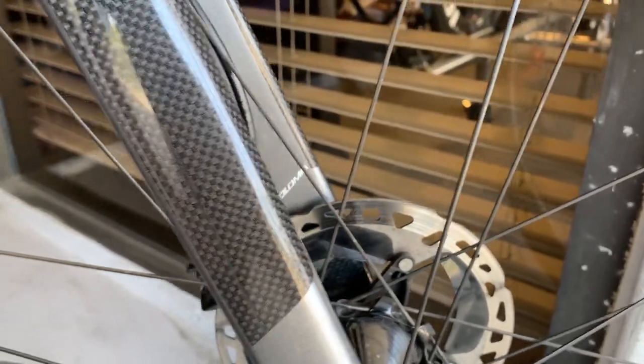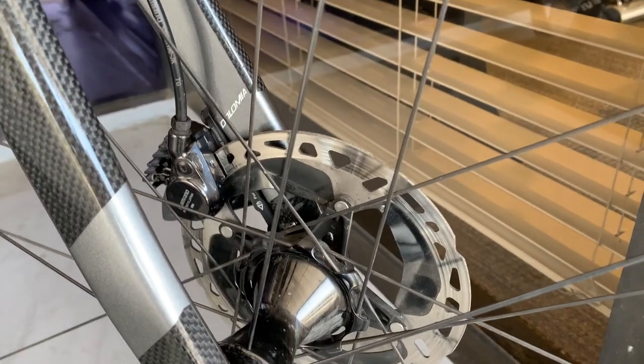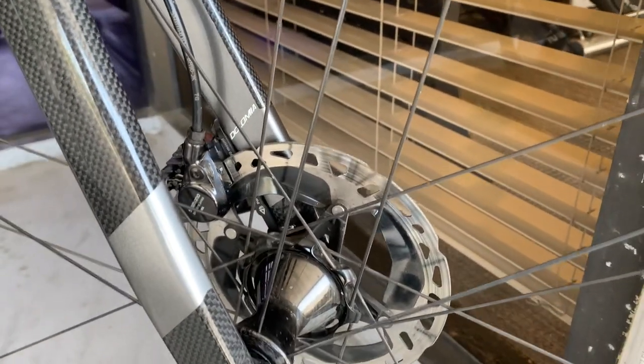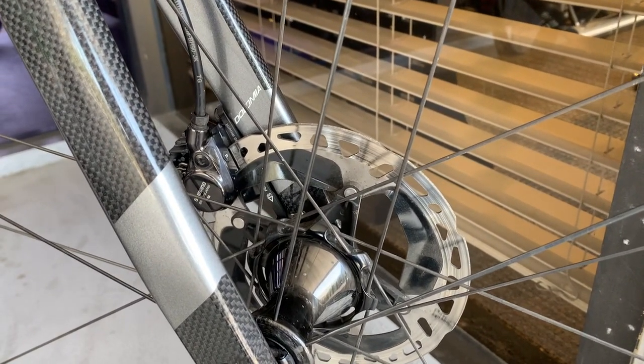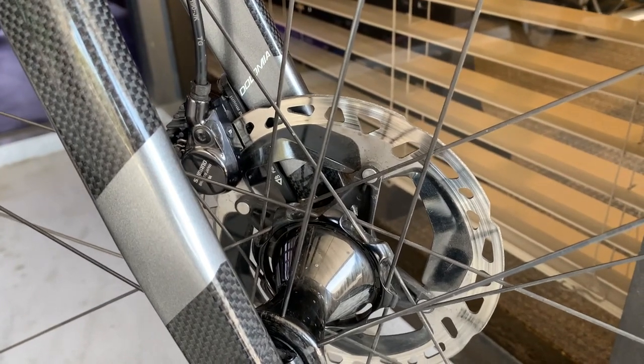I haven't ridden extensively the new 12-speed servo-type brake calipers, so I can't attest to that on my own — but that's just what they've said. We also have a Dura-Ace rotor, which is basically the XTR rotor from the mountain bike side. That happens a lot — there's a lot of trickle-down from the mountain bike side over to the road side. 12-speed was there first and came over to the road side, and these rotors are mountain bike-style rotors.